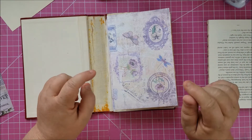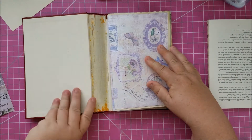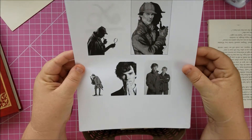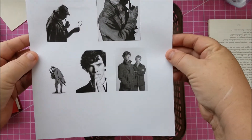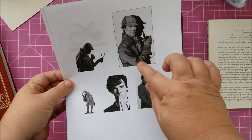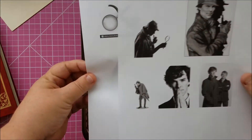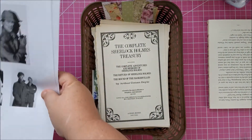Okay, here's where we're at. I've printed some images online — my mom absolutely loves Sherlock, specifically the BBC show where Benedict Cumberbatch plays Sherlock. So I took some images, printed them in black and white, so she'd have some of him in her journal because she just loves him.